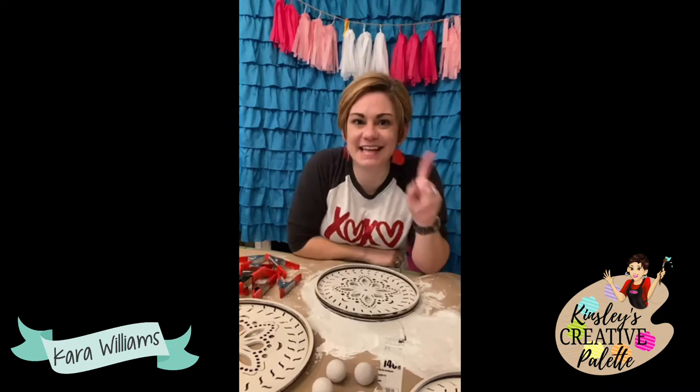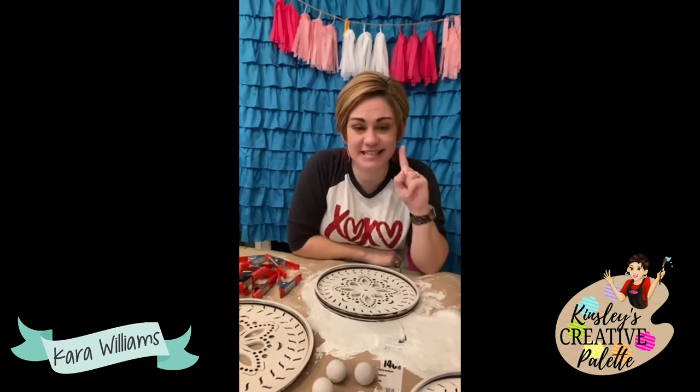The first box releases tomorrow — there are only 60 spots available because I had to pre-purchase supplies for the first 60 boxes. I didn't want to go overboard; I wanted to judge supply and demand. The first project is reversible. Not every time will it be seasonal — sometimes it will be a home decor project that lasts all year long. This first box has holiday elements because we're coming up on two super fun holidays.